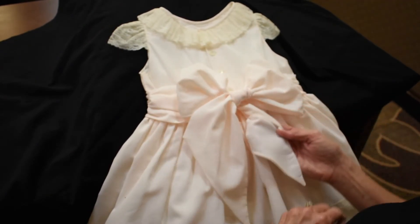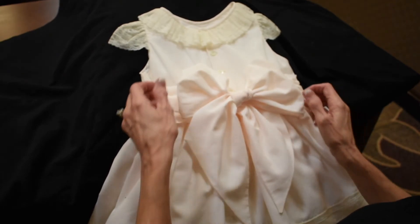One's not turned in the opposite direction. And there you have it. Thank you for joining me today. And there's nothing sweeter than a little girl with a beautiful dress on and a big sash in the back.